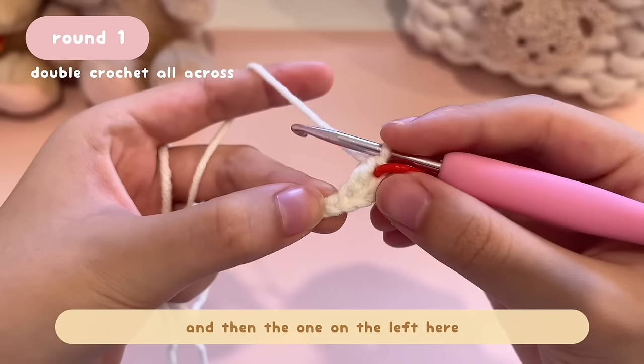Now we've basically finished the pouch. You can add anything on top — a flower, or like me, a bow. I'm just going to cut a piece of yellow yarn and tie a bow, add a bit of glue in the middle, and stick it to the middle of the pouch. That's the end of the tutorial — I hope you guys enjoyed it! I usually do crochet livestreams on the weekends where we just chill and chat. Don't forget to subscribe and turn on the notification bell so you don't miss a tutorial. I'll see you guys next time, bye!